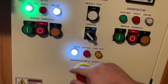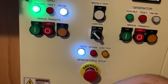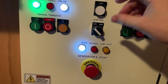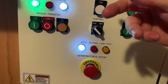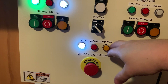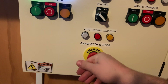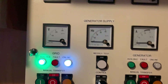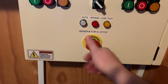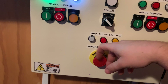Down here we've got the auto button, which indicates that the generator is running in auto mode and will automatically transfer over. We've got bypass, which means the generator is running but the contactor is bypassed, so the load's back on the grid side. And finally we've got the indicator that tells you a load test is under operation. At the bottom here, we've got the generator emergency stop — if we push that, it goes off auto mode and locks out the generator so it won't start under any circumstance. This is a physical lockout to the controller, so when this is active, the controller is physically disconnected from the circuit.